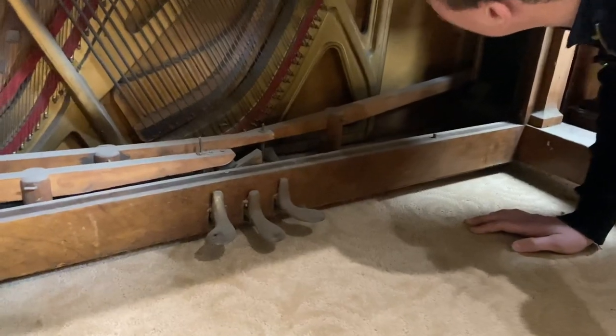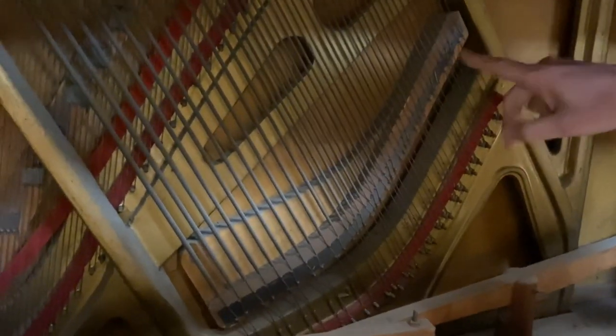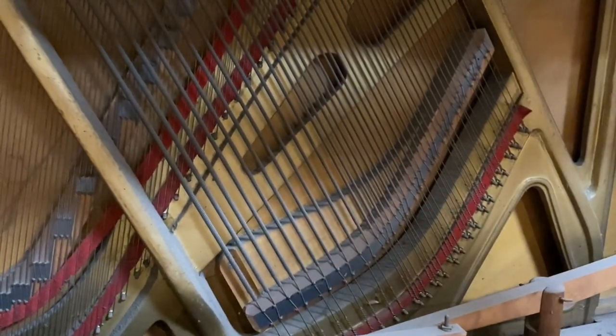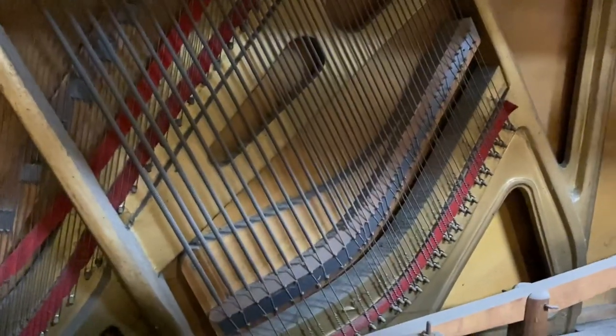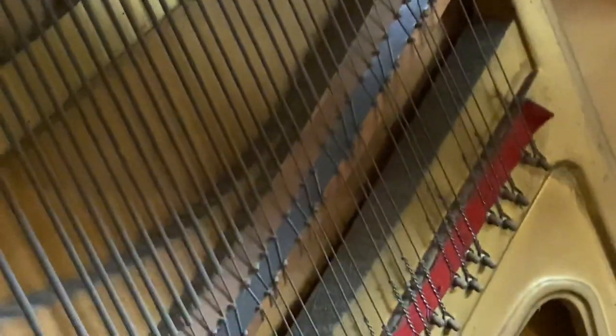Kind of a really weird stringing pattern. I don't know that I've ever seen a stringing pattern like this — it's super unusual. We've rebuilt Bear Pianos before, but you'll notice that the strings go on the left side of these pins, then the right side, then the left side, then the right side. That's really unusual — makes for an ugly pattern.